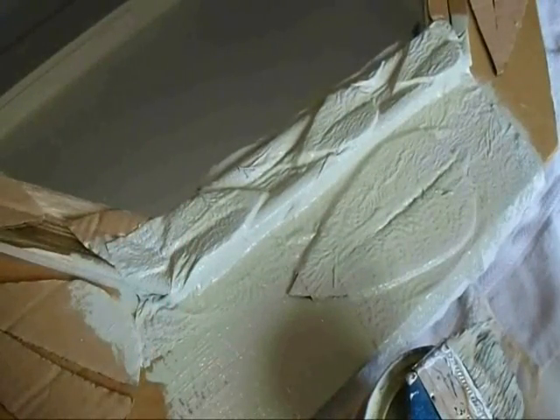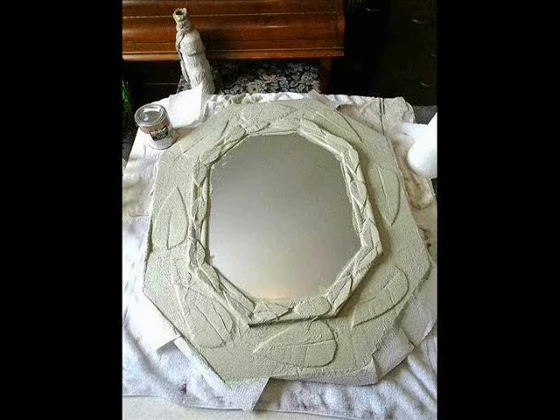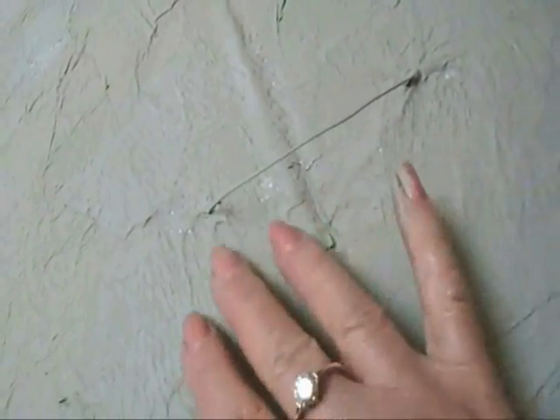I'm just going to do the whole mirror like that and let that dry. Now I've got the back done and I really reinforced it — I've probably got about seven layers of paper with paint in between. When that dries and hardens, that's going to be a very durable hanger.